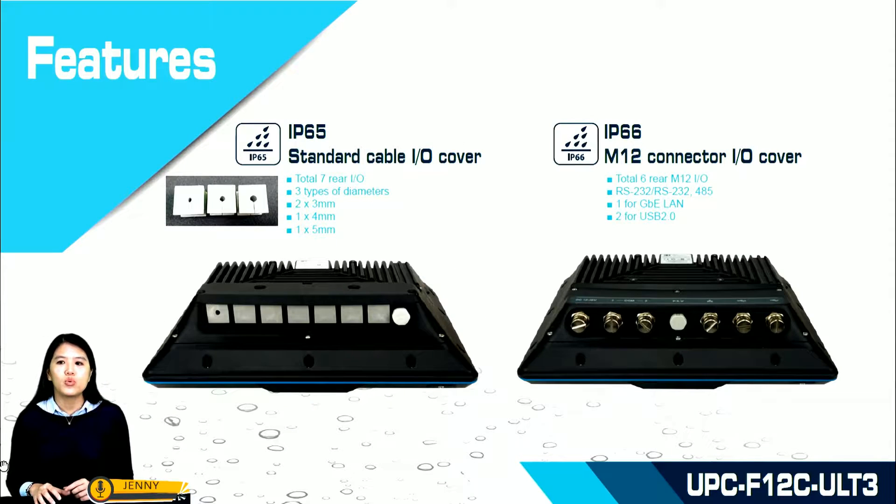What is the difference between the IP65 and IP66 I/O interfaces within UPC? For IP65, it has standard cable I/O covers — seven rear I/Os in total. We supply waterproof plugs in three types of diameters with cable holes: 3 mm, 4 mm, and 5 mm for customer use.